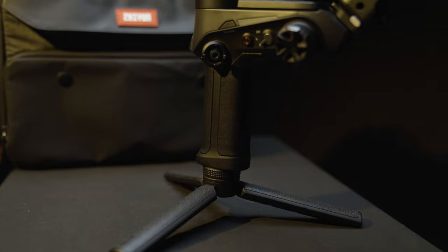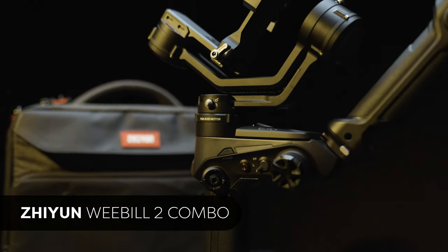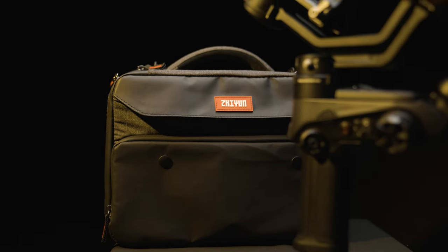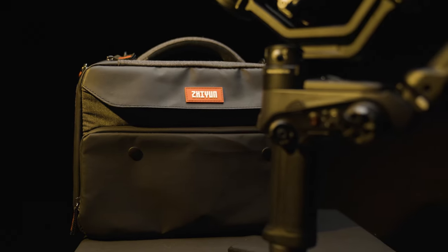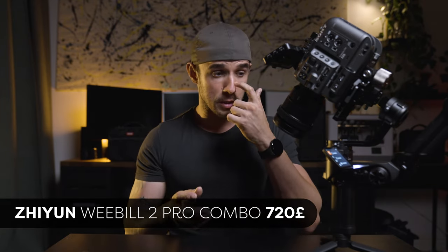The package we have here is the Weeble 2 combo package — you get everything you see here minus the FX6 and the 16-to-35 Zeiss — and you also get a carry case, just like with the DJI. I was quite blown away by the quality of the case, the packaging, and the overall structure. The combo package comes in at £560, and if you want the transmitting device and focus motor, it's around £700 to £720 here in the UK.